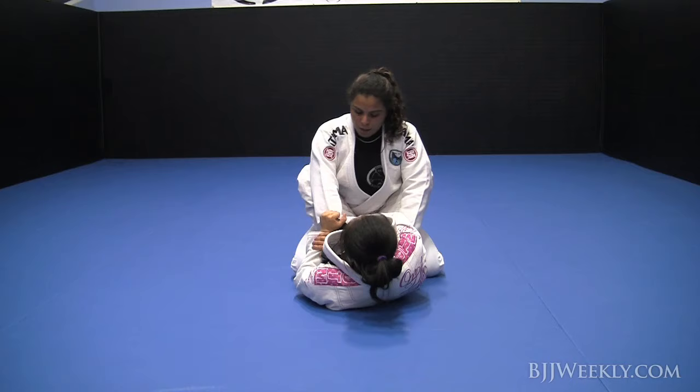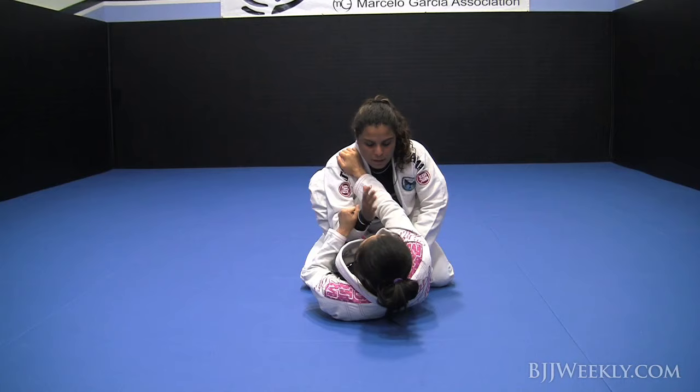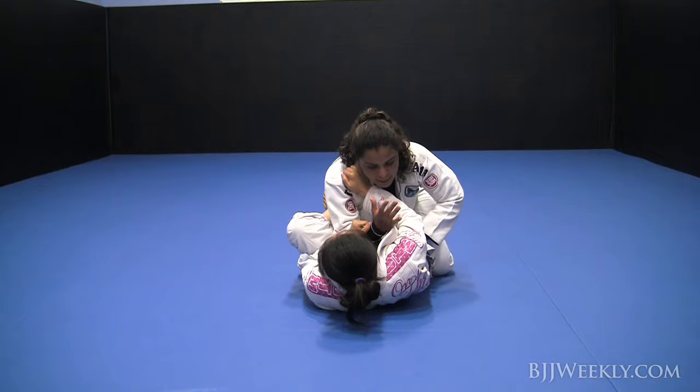Now we're going to defend the arm lock, or arm bar. The person is attacking my right arm, so I have to make sure: I will put the same hand on the other biceps. This will be my basic escape. The person's attacking my right arm — I will put my right hand on my left biceps.